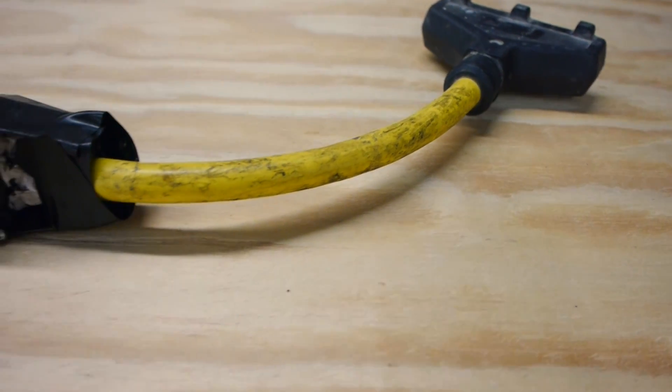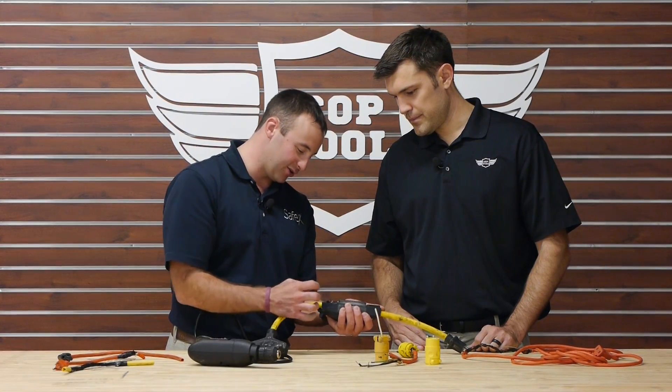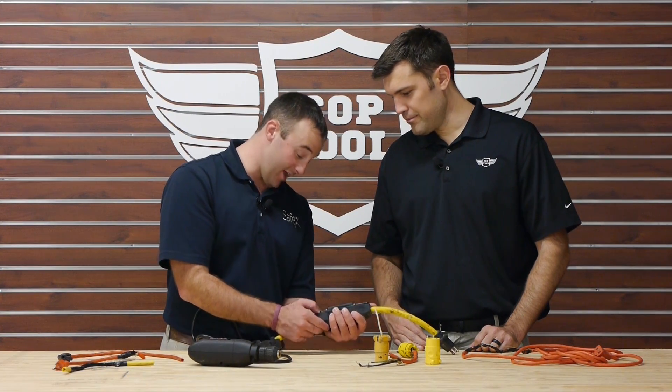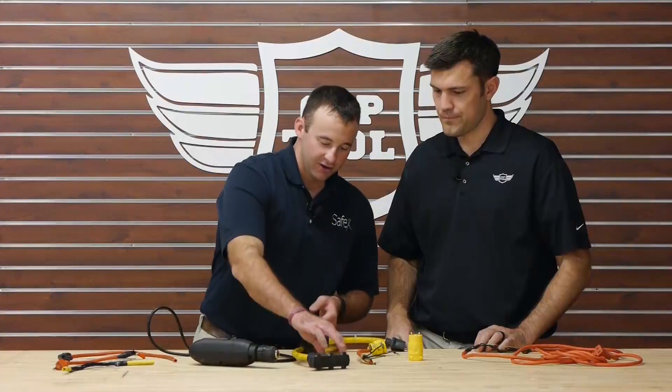Here we've got a GFCI — look at the back plate. The back end got ripped off and there are some exposed wires. It looks like there's some glue in here that some of the guys were using to try to fix something.